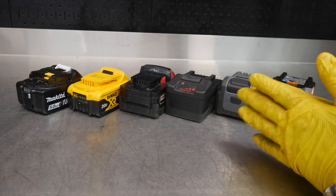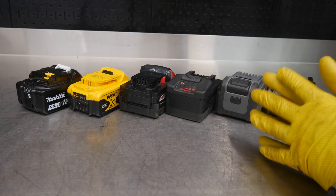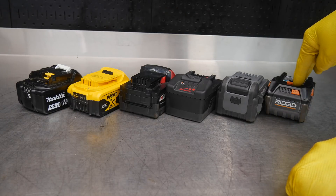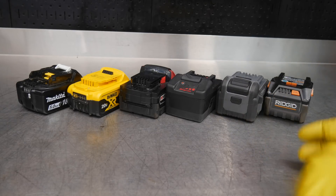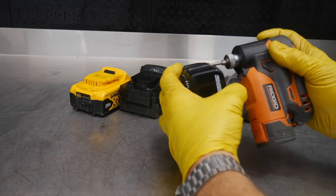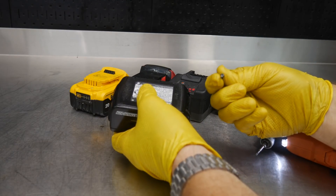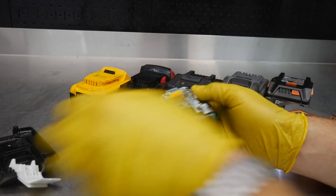Here's what we have in front of us: six of the more popular tool brand batteries. I know there are several brands not here, but I just wanted to show the different cells in these different batteries to see what the differences are between them. All of these are five amp hour batteries with the exception of the Rigid, which is a six amp hour Octane. I'm going to quickly take these apart — by the way, I think all of these use a T10 screw. Some of them require a security bit, which means in the center it has a little peg. In the Makita's situation, it does not.